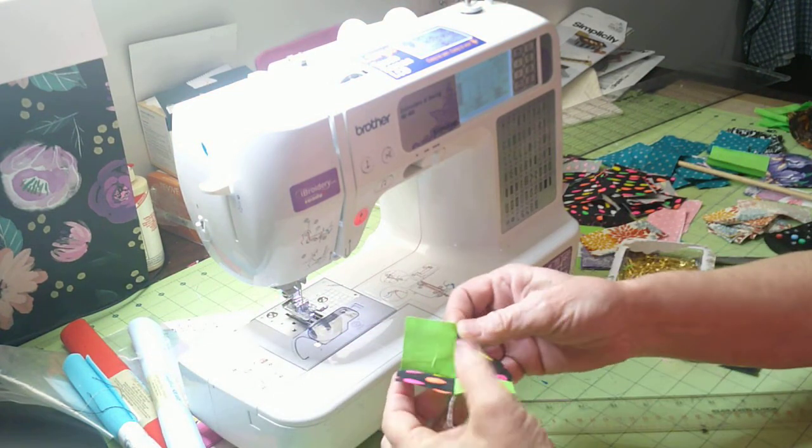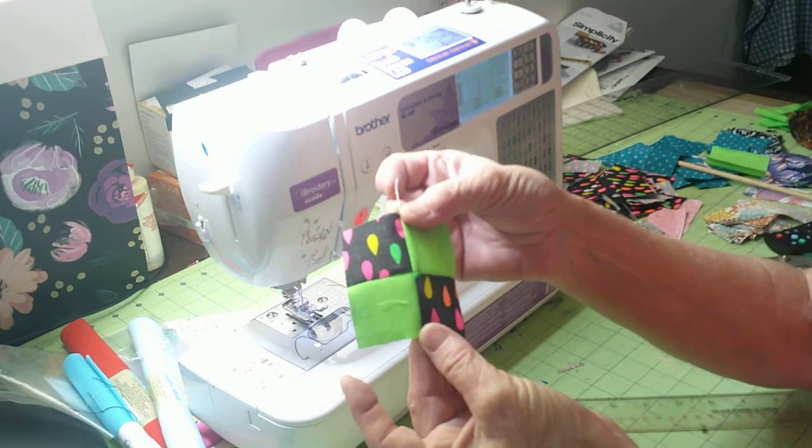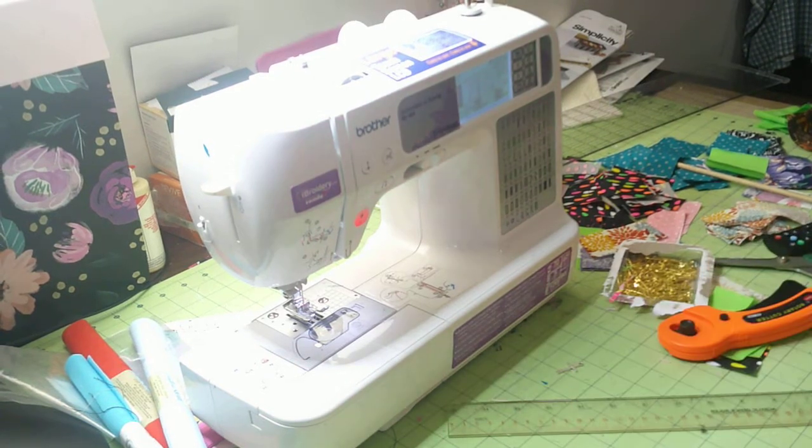I'm going to get my iron going because I forgot to turn it on. Now it should look like this — the four little squares together. Let me plug the iron in real quick because we will need it again.